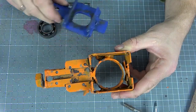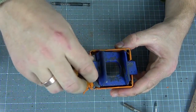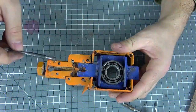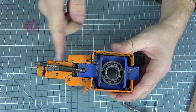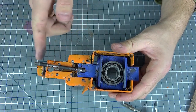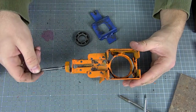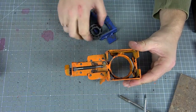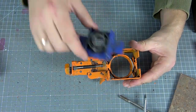Next, we need to make an element for the bearing — it will actually be inserted into the metal profile. We insert the bearing into it and a metal stud is fixed in it, which will actually bite off a piece of metal. We can start building it now: we insert the cutting pin, then the bearing, and the fixing element.